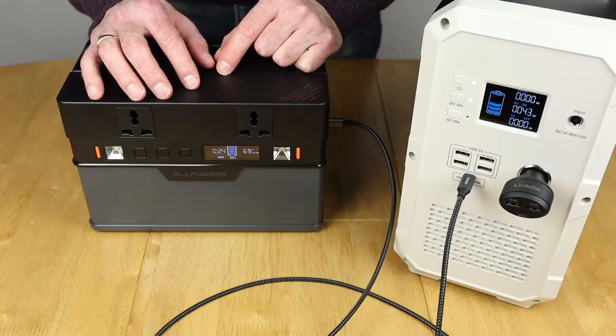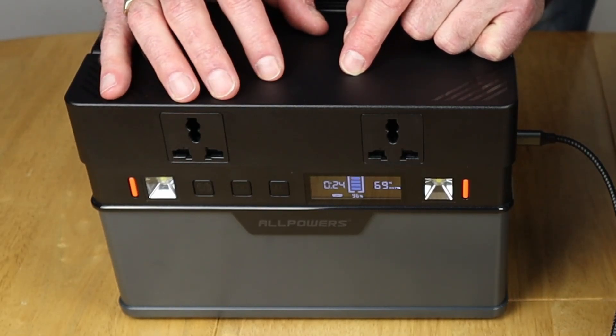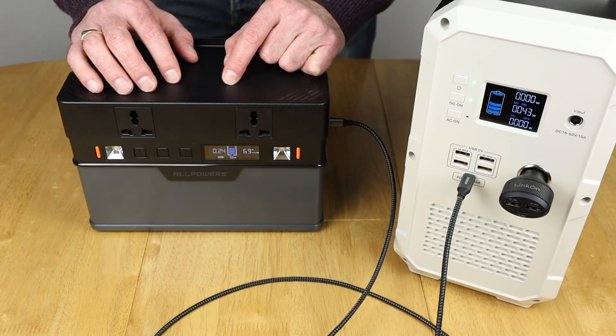That's showing 43 watts on the EB-150, but look — it's showing 69 watts on the 666. That's clearly wrong. But it doesn't seem to have affected the charge in any way, shape or form. So there isn't any real problem, but you need to be aware that the figure on the display seems to be a bit of fiction.